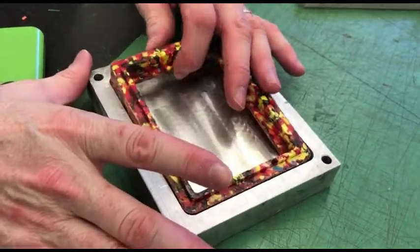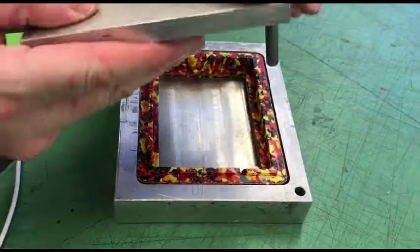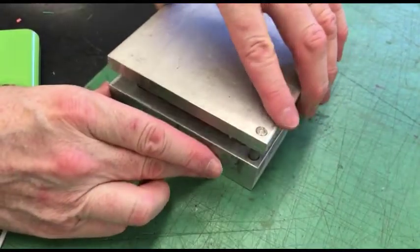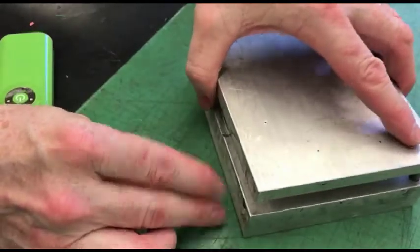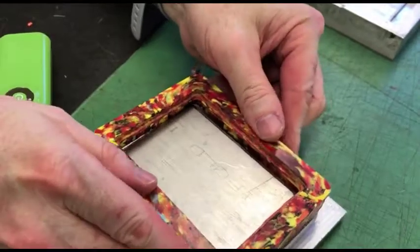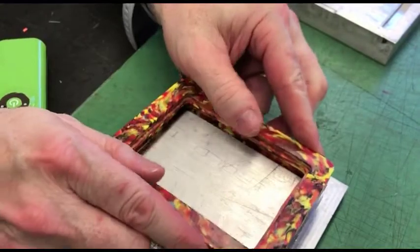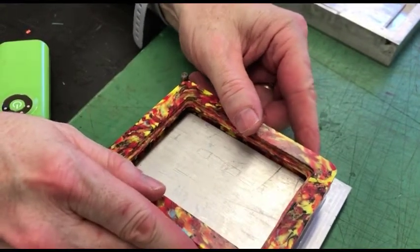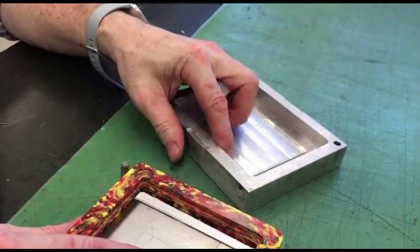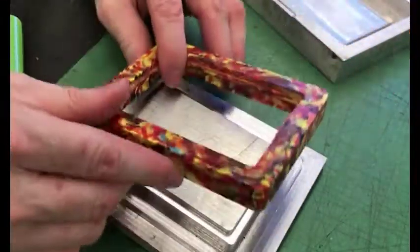One problem we did find with this is when we put this in the compression mold and heat it up and compressed it, this plastic, when it shrunk, it would tend to shrink on this part right here. So we needed some ejector pins — the ejector pins would have to be on this — but it came off that part fine. You can see we should have surface finished that.